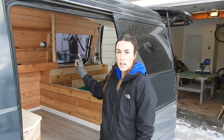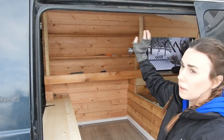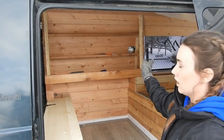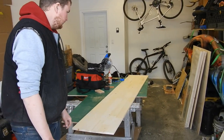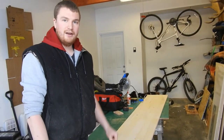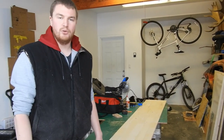Right now we're working on our table and our closet doors. We're going to be putting a drop-down table on the front and two closet doors on each side. We bought a 96-inch pine project board and we're going to cut it into our drawer faces and our closet doors.